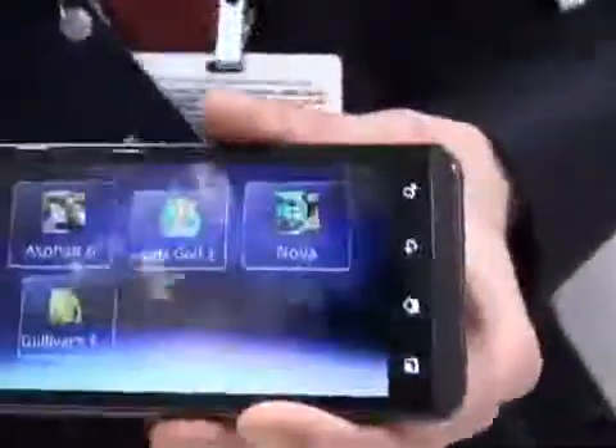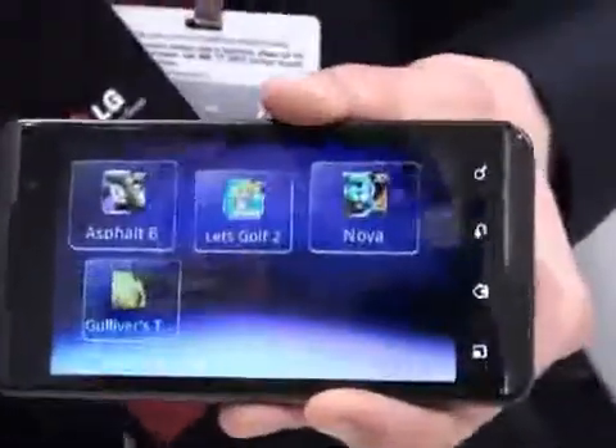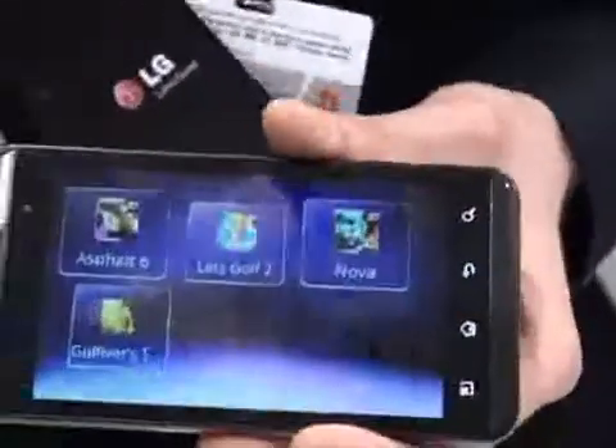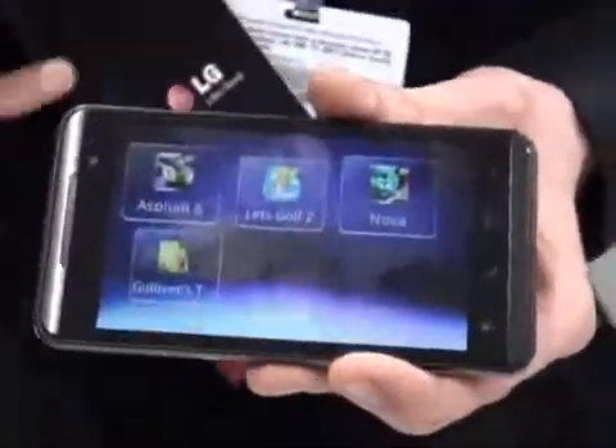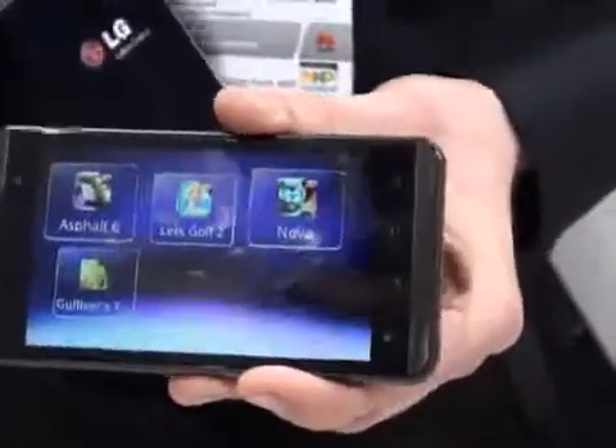I'm going to show you the games we have on this as well. LG has been working with Gameloft to have three games on here in 3D for customers to use straight away — so as soon as you open the box, you've got that 3D content. You've got Asphalt 6, a very decent racing game, you've got a golfing game, and you've got my personal favorite, Nova, which is a first person shooter. Very, very good.